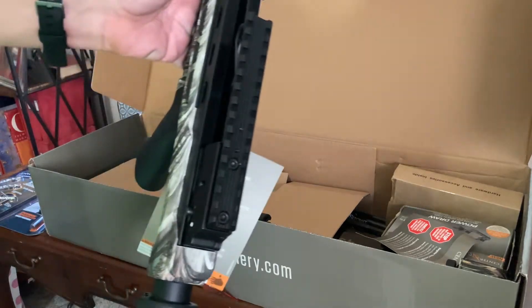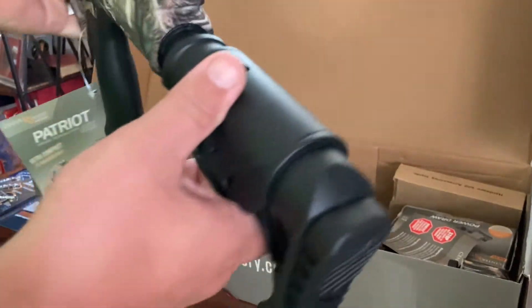Got the rails on it, and it's got an adjustable stock.